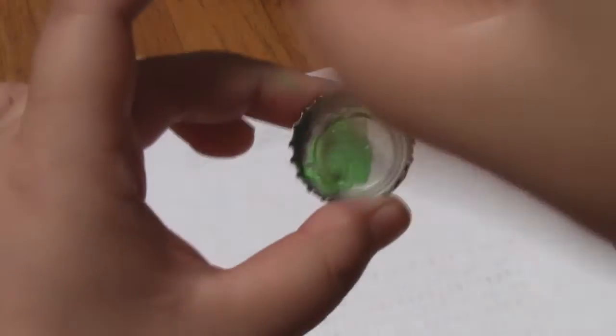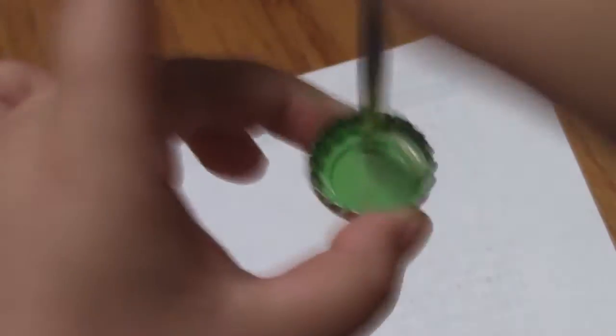Now just start painting your bottle caps whatever color you want to. Here I'm just coloring it green because of Sess from Lutsupri, but you can choose whatever color you want. Here are some of the bottle caps I colored.